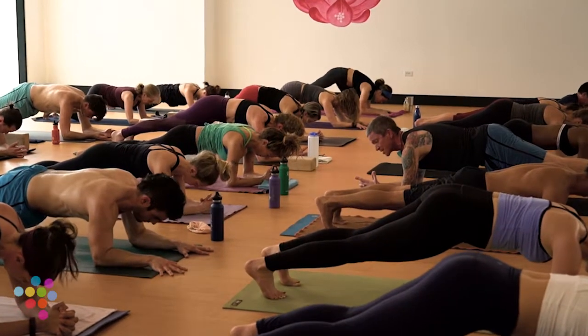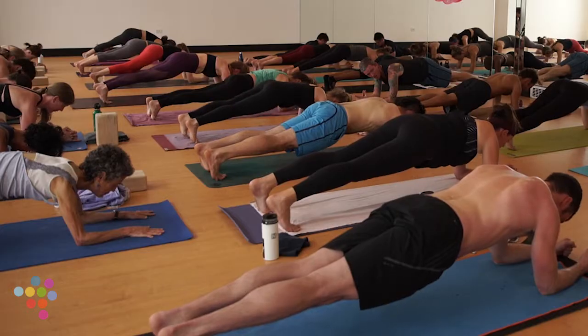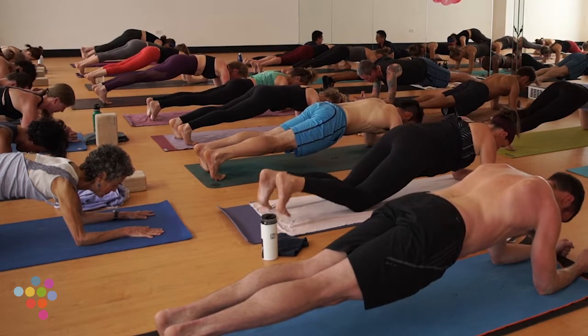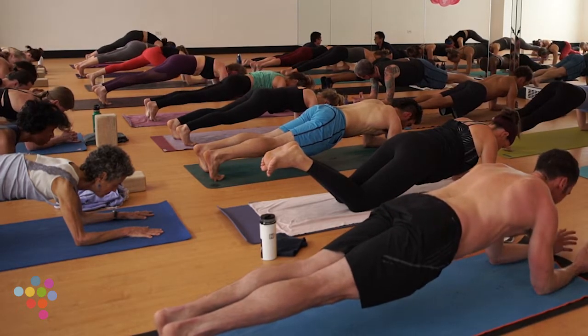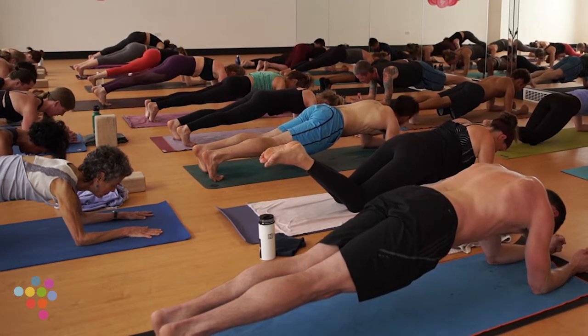Jaws relax — one of the first things that lets you know you're resisting is your jaw. If you're holding in your jaw, relax. Eyes soft, breath right at the forefront of your experience. So much so that my voice, the music, the temperature, the challenge — all fade into the background. And there you are.